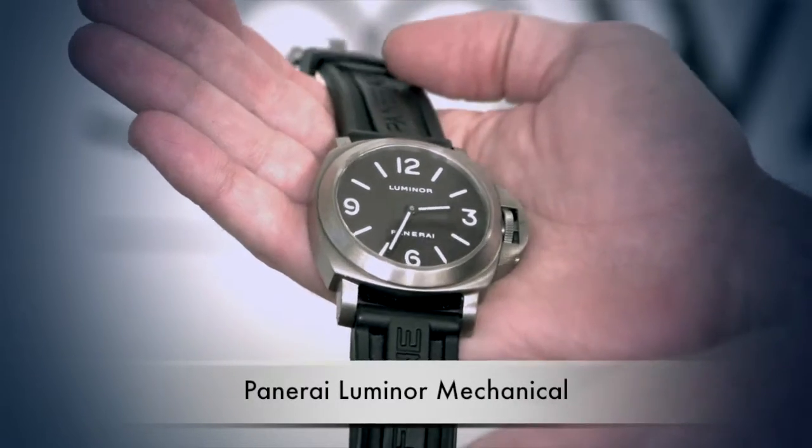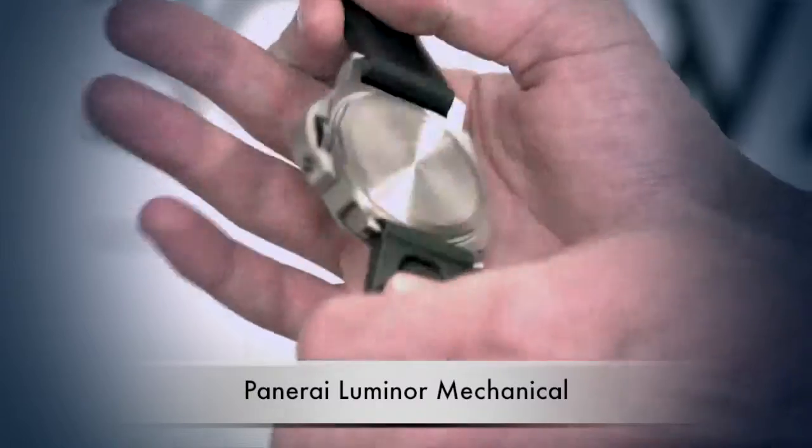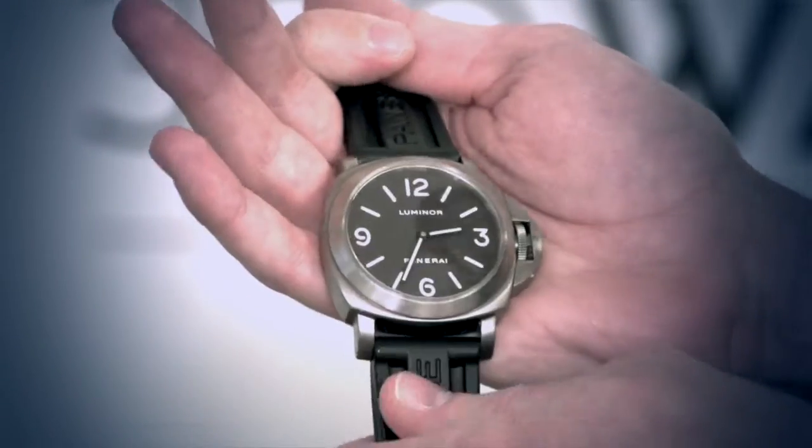It's a really beautiful watch. It's rugged, simple, great for diving or just wearing pretty much any occasion.